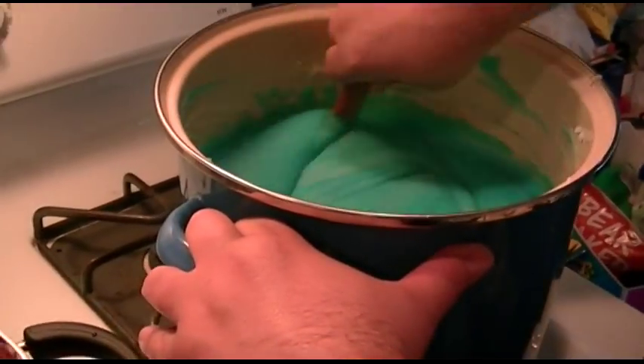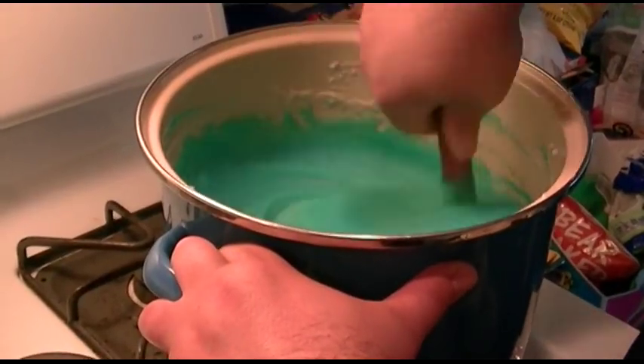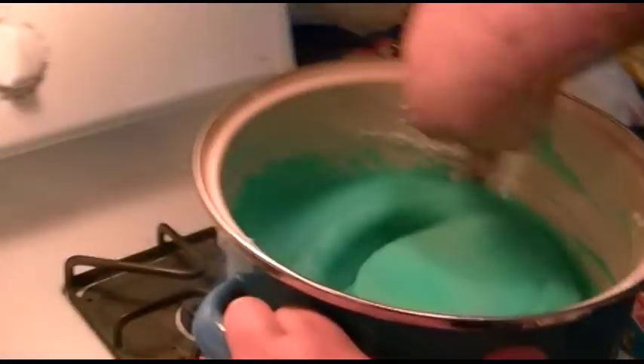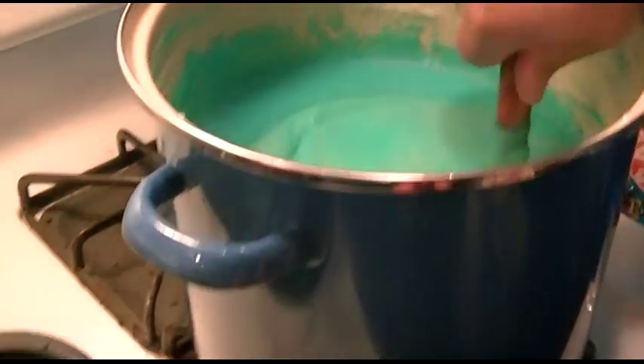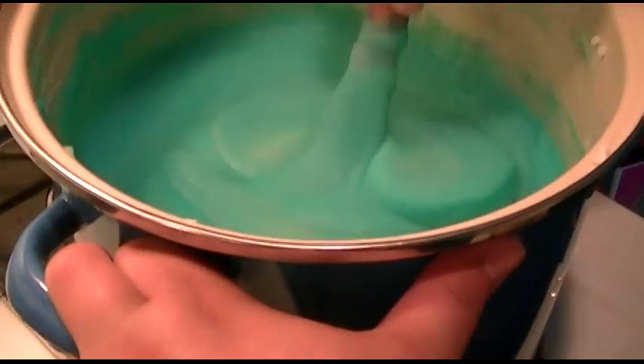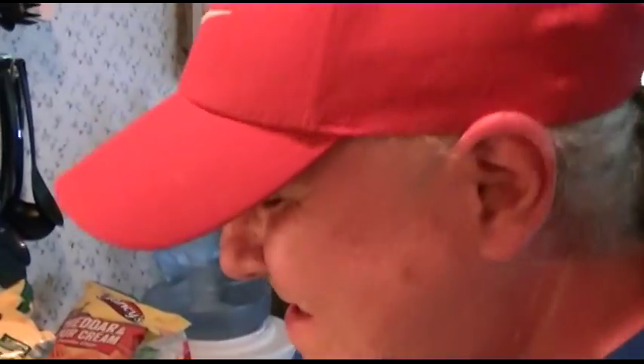It does look a little green on the camera, but trust me, it's not — it's definitely fully blue. You have to say three cheers to the red, white, and blue, right Jay? That's right. You know what I'm saying? That kind of sounds nasty like that. Fun times at Jay's place.